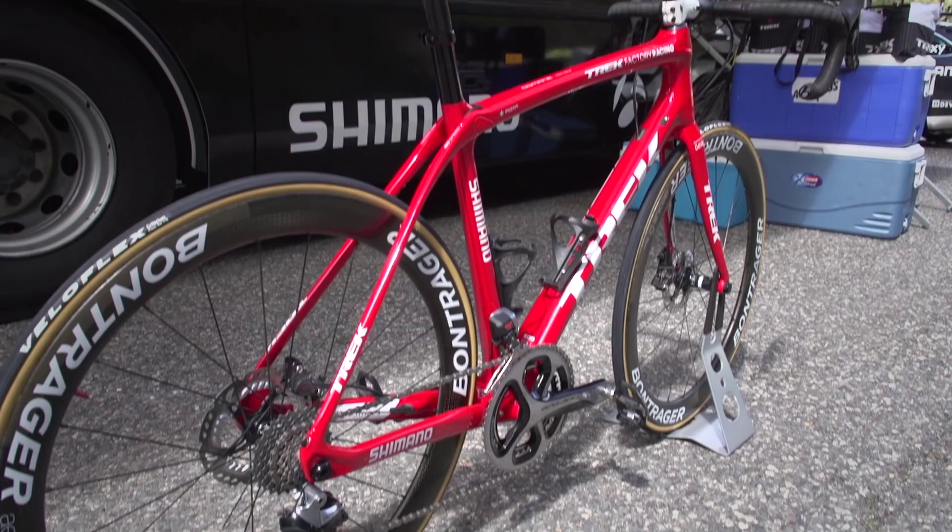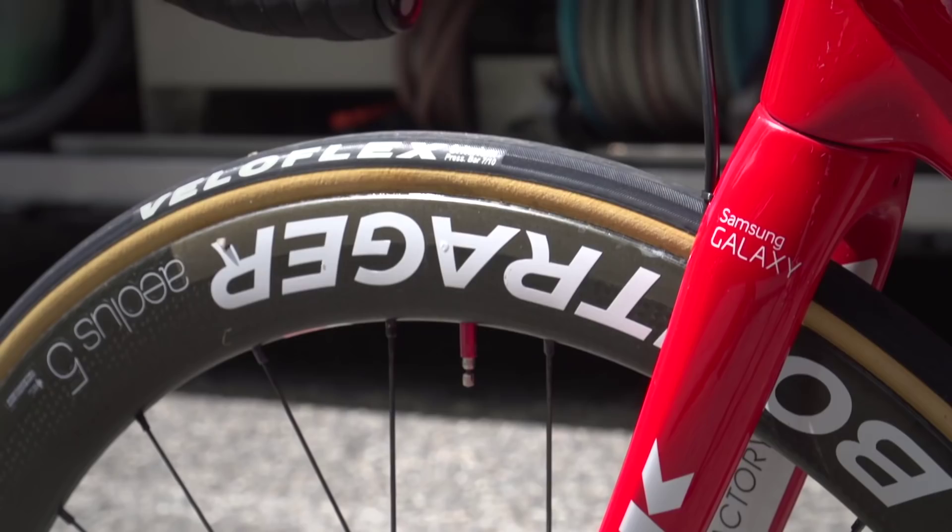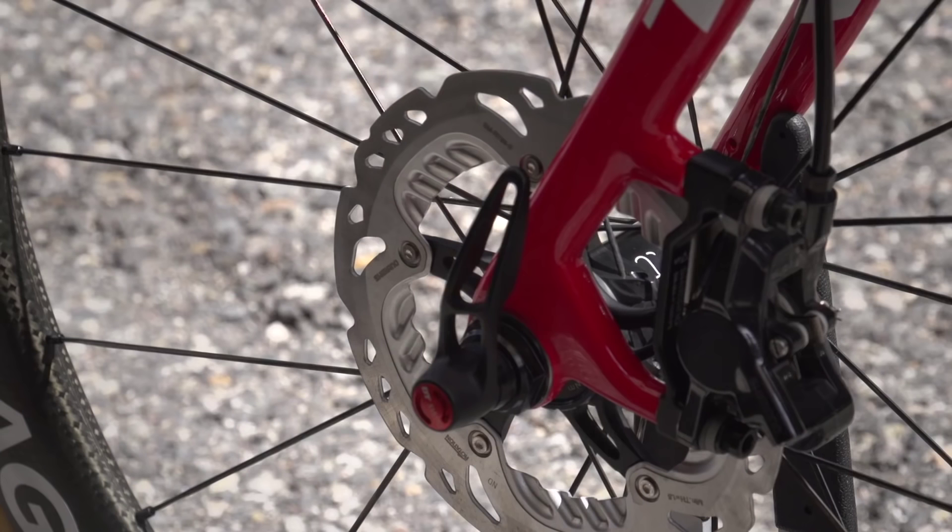I am joined by this bike. It is Mirko Irizza of Trek Factory Racing, his team issue Domane. As you can see, there is a slight difference to this bike compared to most other pro bikes at the moment, and that is that it is not using rim brakes — it's using disc brakes. Mirko is one of the few riders here at the Vuelta a España who is trialing disc brakes for his team.